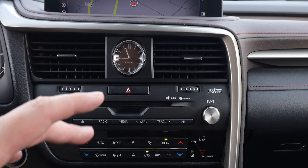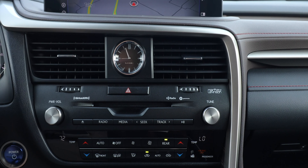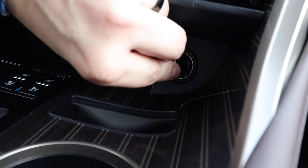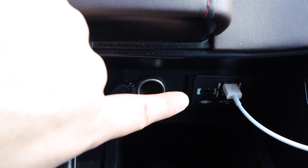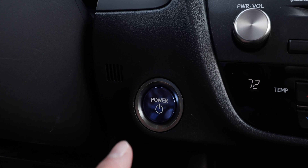Starting with the Mark Levinson 15-speaker premium audio system. There are two USB charging ports and an accessory plug behind the center console, plus two more USB ports for the infotainment system, an auxiliary port, and another accessory plug in the console. That's a lot of connectivity, though disappointing that there are no USB Type-C ports — something Lexus may add in a few years given their tendency to lag technology by a couple of generations.